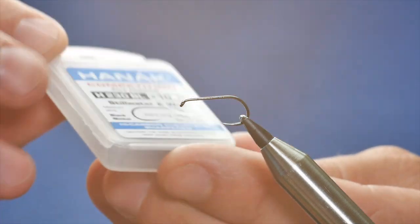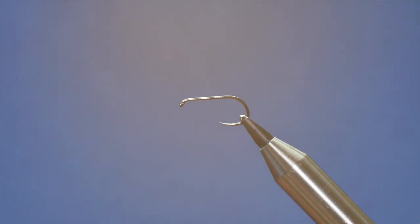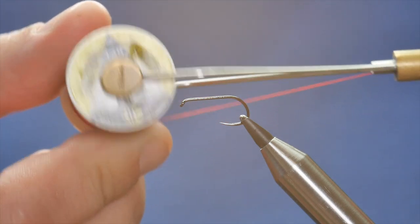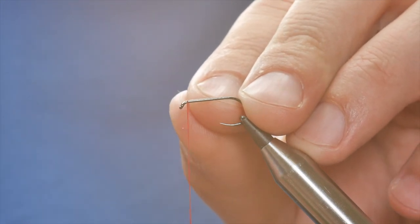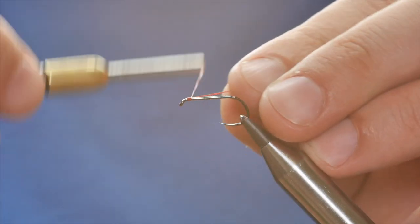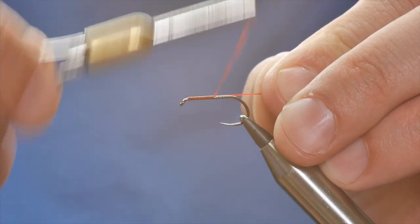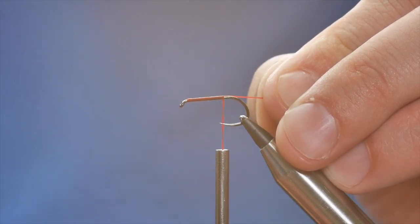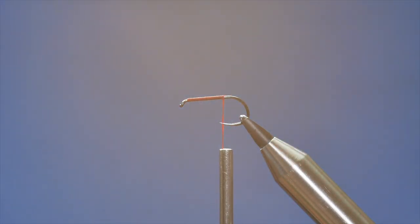In the vise I have a Hanak 230 barbless hook in size 10 and I'm going to be using the UTC Ultra Thread, the 140 denier. First thing I'm going to do is get plenty of wax on the front end of my thread just to give me the grip I need. I'm going to start a couple of millimeters back from the eye and using my rag end as a guide, I'm going to put a layer of thread down, come to the point of the hook, and remove my waste.